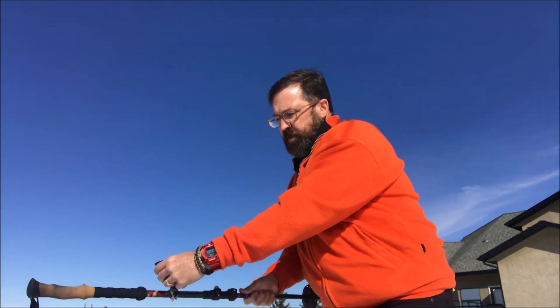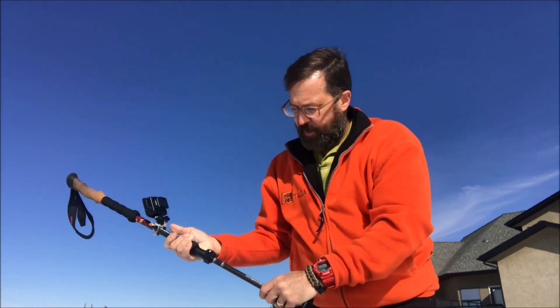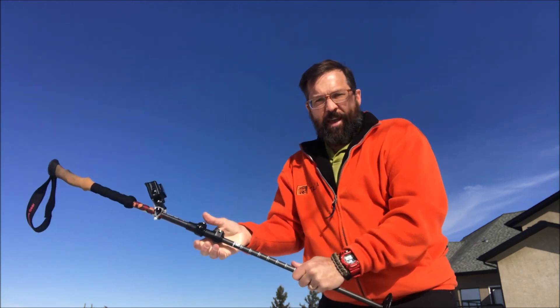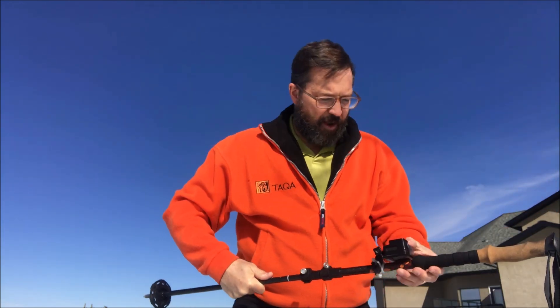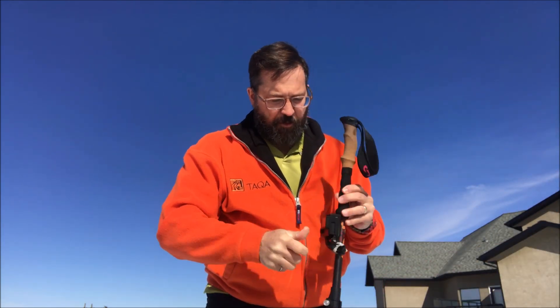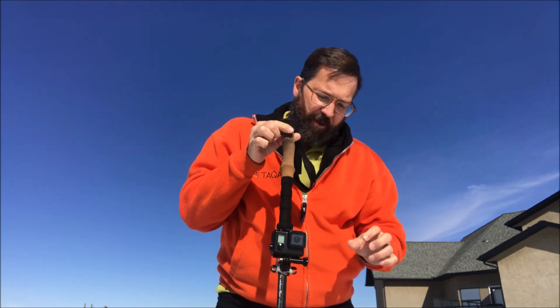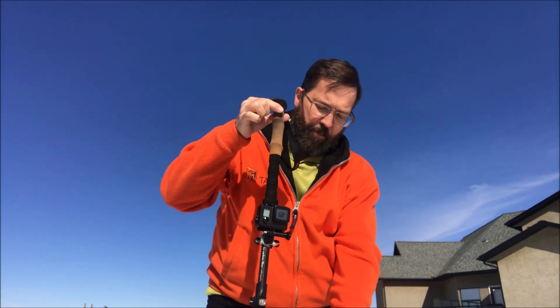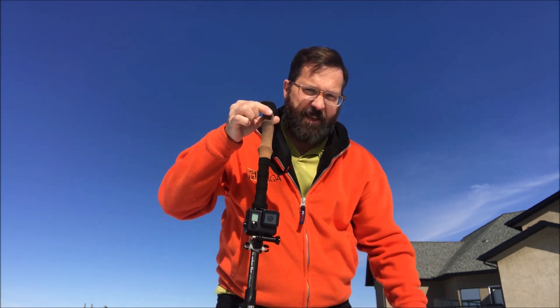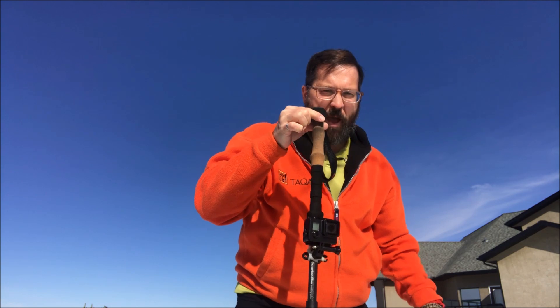I can stick it in the ground and have a fixed platform to film myself. I can also tip up the camera real quick like this and extend out, and the next thing you know I have a selfie stick. I've had a lot of people comment when they see me on the trail with that. And it provides a bit of gimbling — if you hold it and move slowly, the counterweight at the bottom gives a slight stabilizing impact.